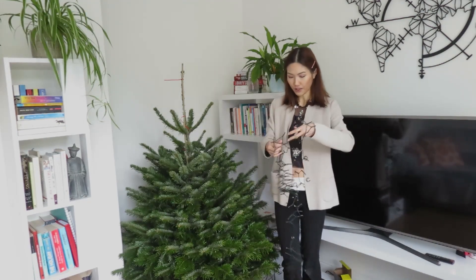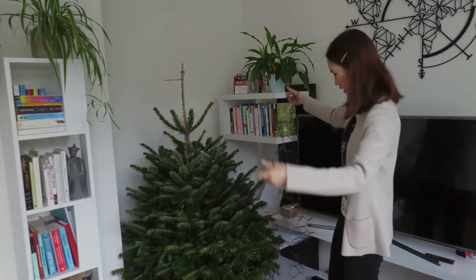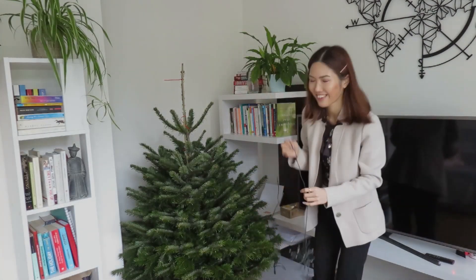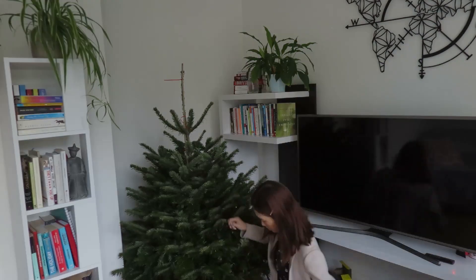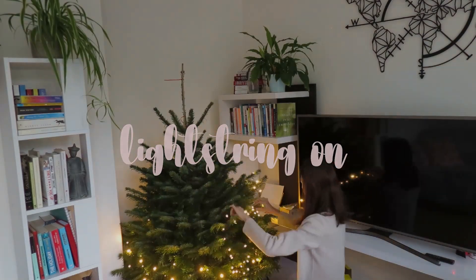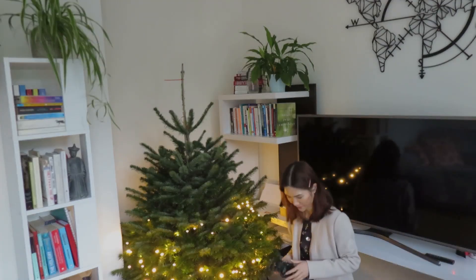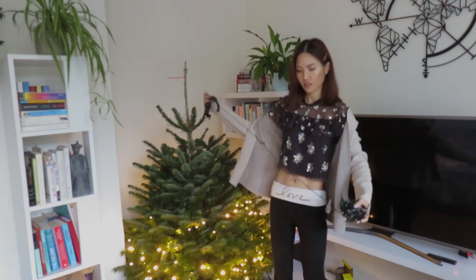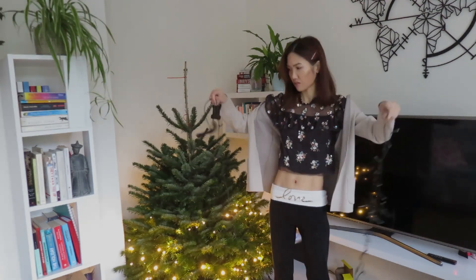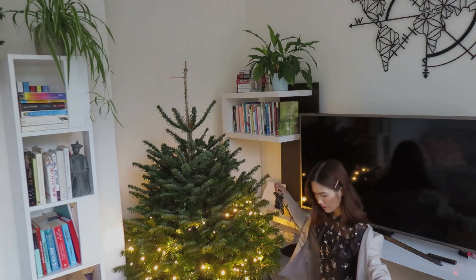I thought I might show you how it's decorated with the lights. I haven't done it before, so if I'm doing something wrong... So, that's the first layer done. It's not long enough — oh my god, this is super long. How long is this one? I don't know.